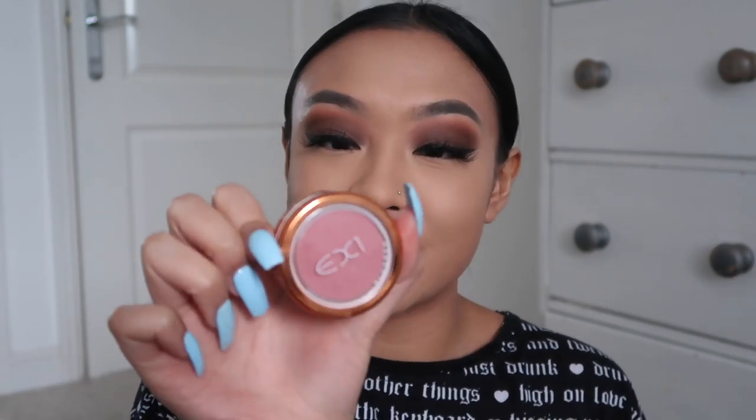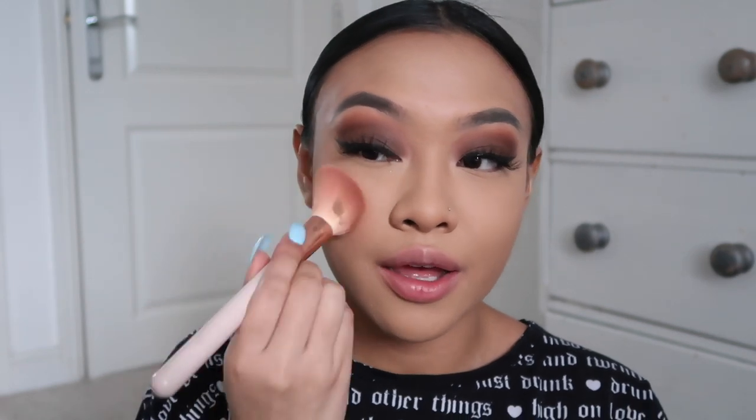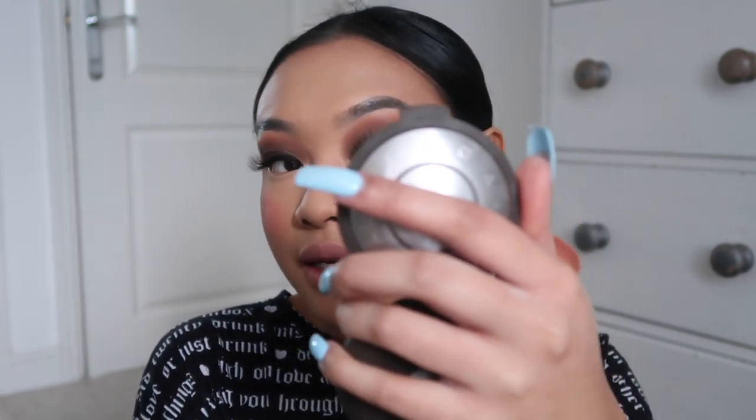Now I'm going to go in with some blush - this is from EX1 Cosmetics in Natural Flush - and I'm just going to apply that to the apples of my cheeks. I just love blush so much. I used to hate it because I thought it made me look like a clown, but now I can't do a full glam without blush. Apart from that, I was thinking of doing some full face of videos - like full face of Sleek, full face of Maybelline, full face of Fenty. Let me know which brands you'd want me to do.